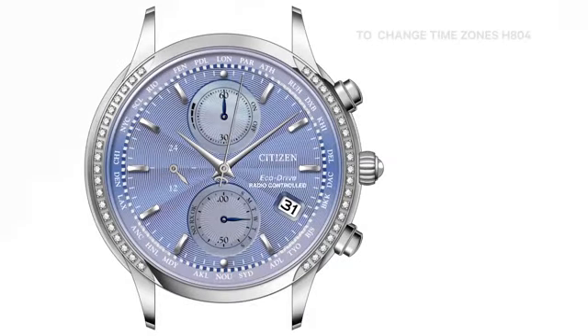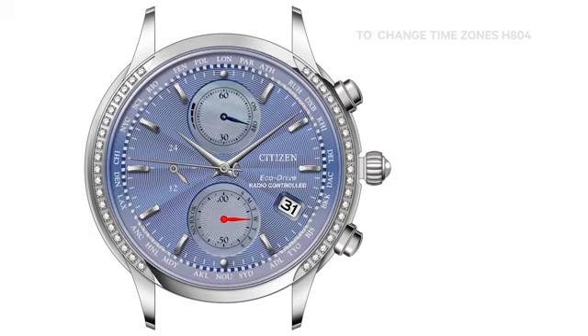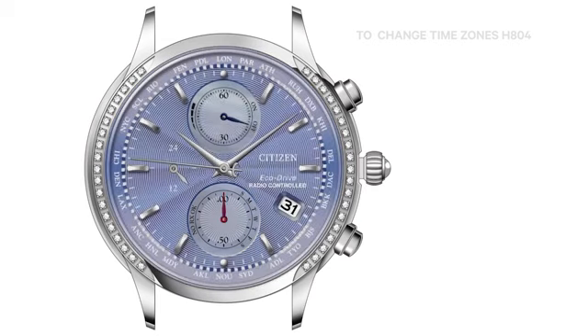First, pull the crown out one click. The second hand will rotate to indicate the currently active time zone. The 12 o'clock sub-dial hand will rotate to indicate the current daylight savings time setting, and the 6 o'clock sub-dial hand will rotate to the 12 o'clock position.